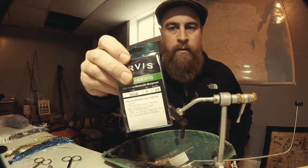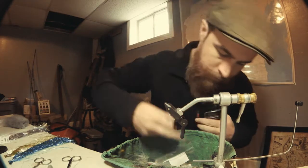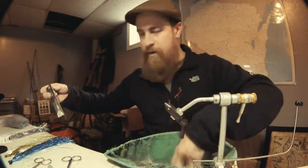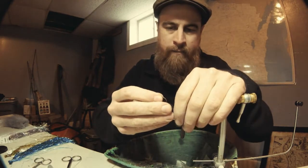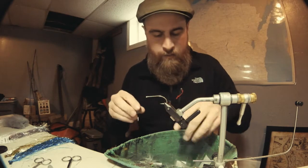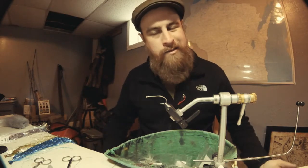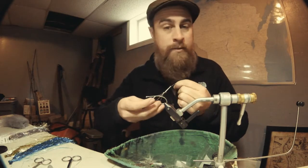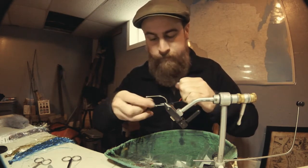We're going to start off with the Orvis 9034 saltwater hook — you could also use a TMC 811S. Get that in your vise. The key to this fly, or at least the key to any good smallmouth fly that's going to be in predator water with pike and musky, is that flies are often lost or shredded because they're not tied strong enough or with the right materials. I use GSP 250 denier thread on this fly.